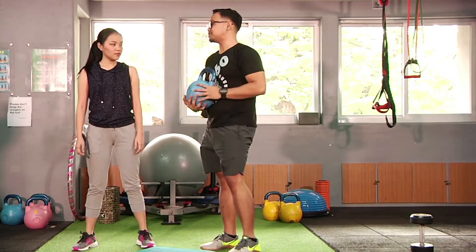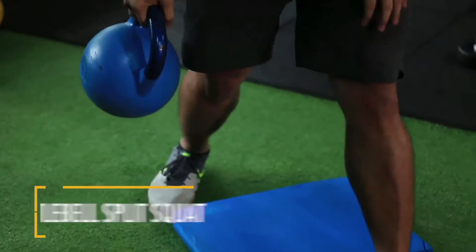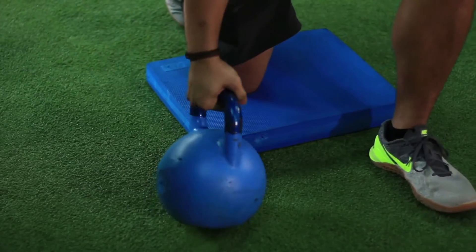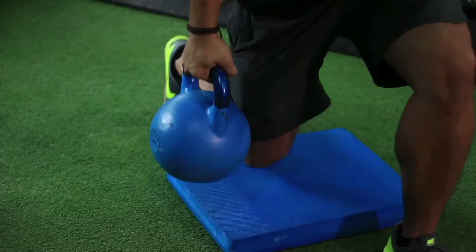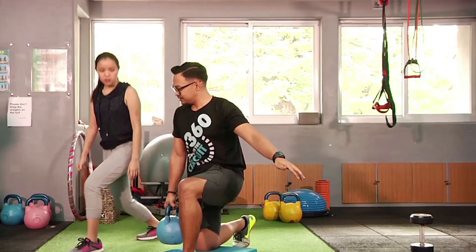The second exercise would be split squats using the kettlebell. Start on the floor with knees down — one knee forward and one knee down. Grab the kettlebell on your side, opposite leg with the arm. From here, all you're gonna do is stand up and go down again.